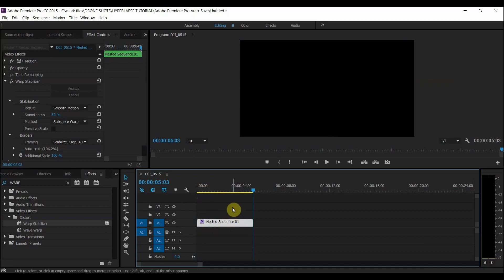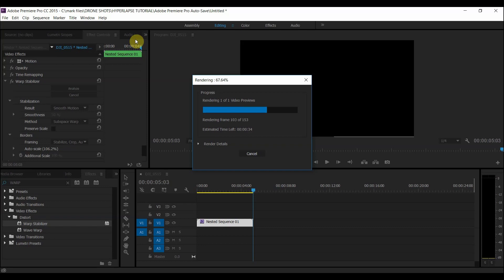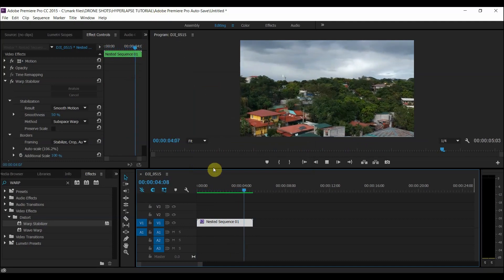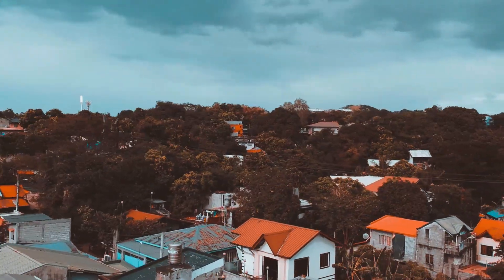Now that it has finished stabilizing, I'm going to pre-render and see how it looks. Wow, this looks really amazing — look at that! At this point it is up to you what you want to do next with your video. To end this video, I'm going to leave you with some of the hyperlapses I created while shooting today. Enjoy! And if you haven't yet, click that subscribe button so you get to see more of these tutorials in the future. Thanks!